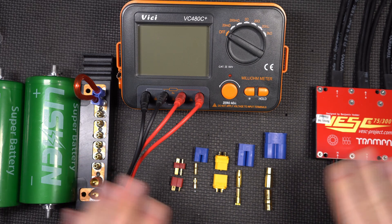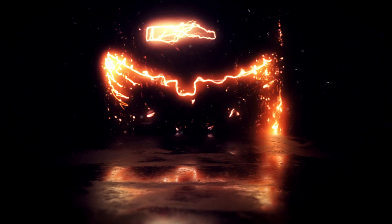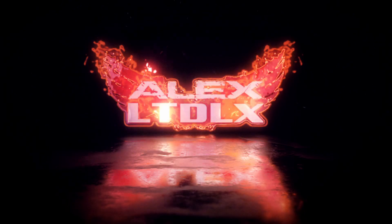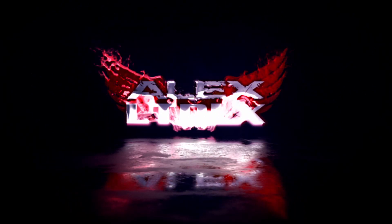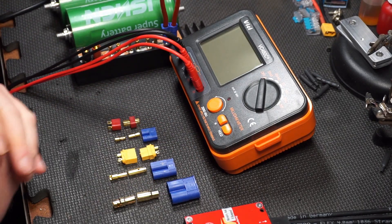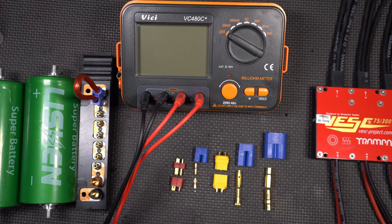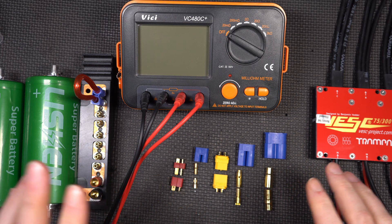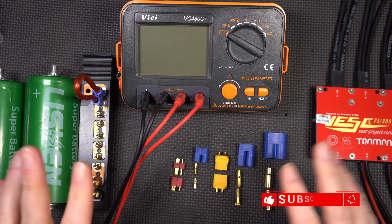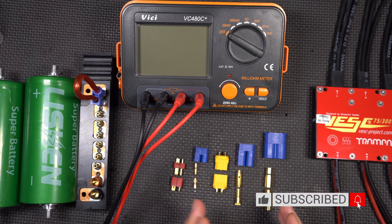We're going to measure a whole bunch of common RC connectors in milli-ohms. I'm starting on the wiring of the VESC, and that involved digging out my collection of RC connectors. When I first started this electric turbo journey, I actually spent some time looking for YouTube videos or any information I could find on the different common RC connectors and what their internal resistance is.